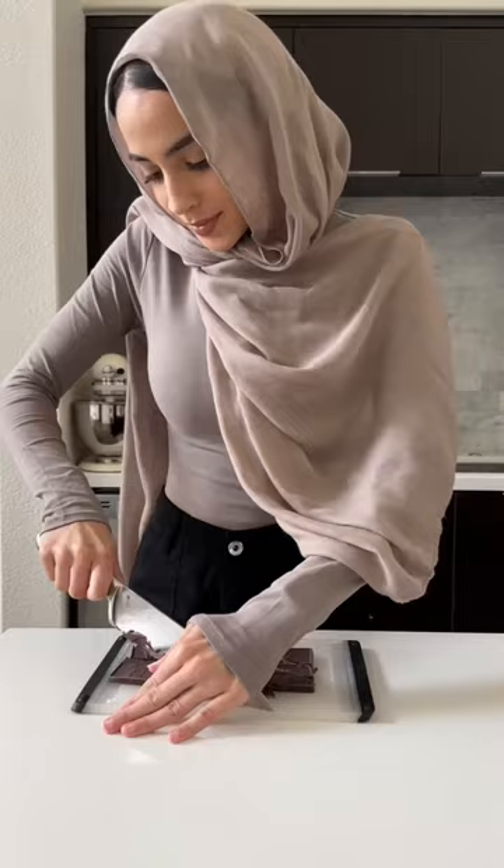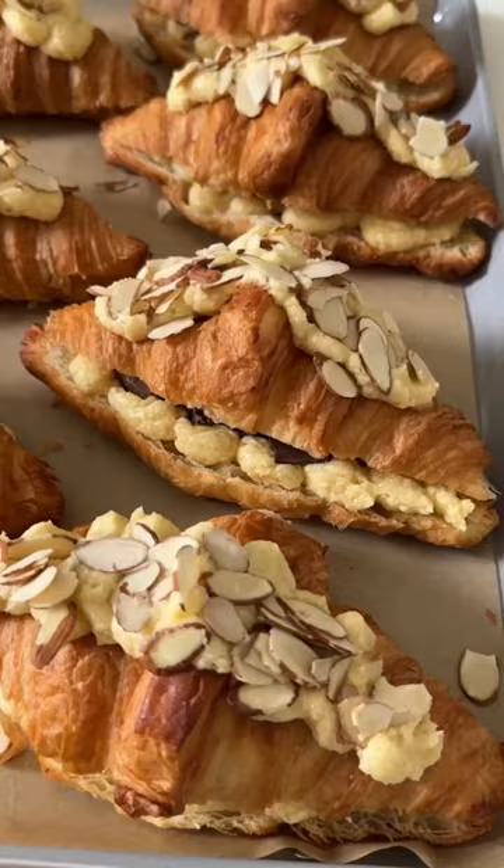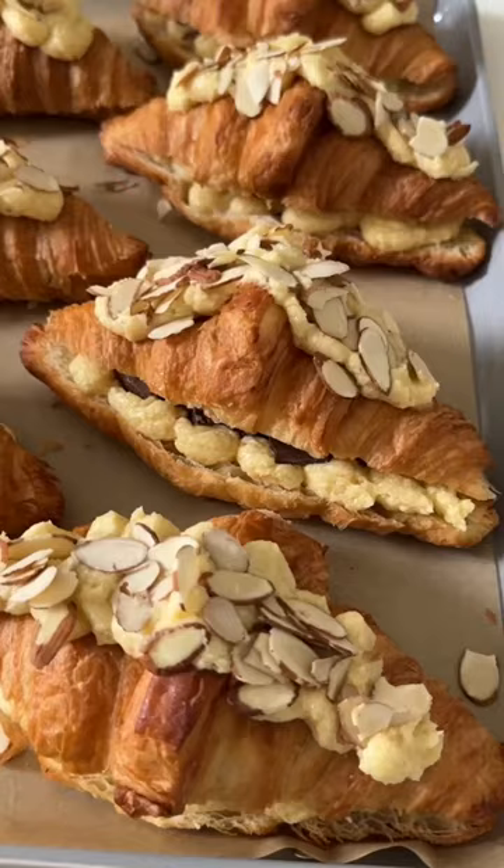For the best part, soak the croissants in that almond simple syrup, then pipe in the almond cream. Add a mix of semi-sweet and milk chocolate in the center, then add more almond cream and sliced almonds on top, and pop them in the oven to bake.